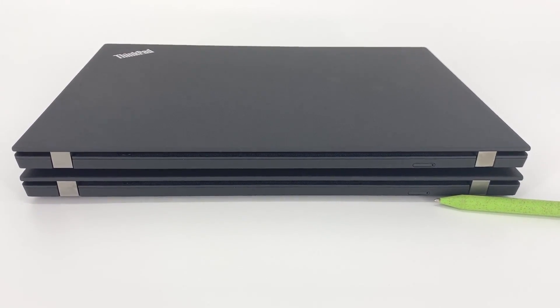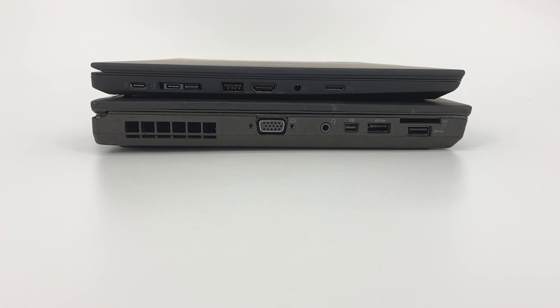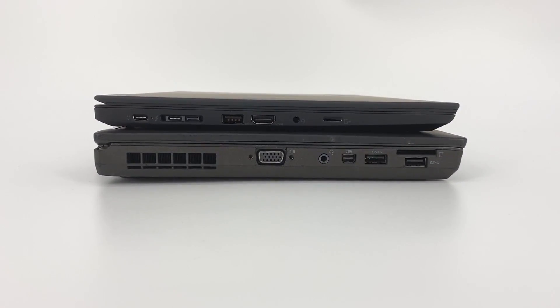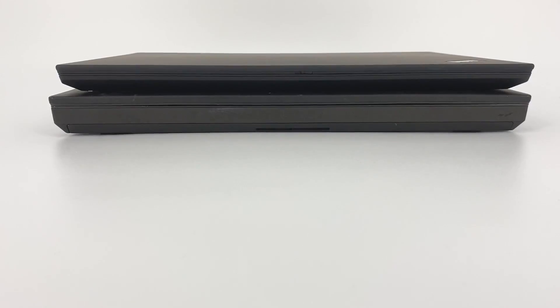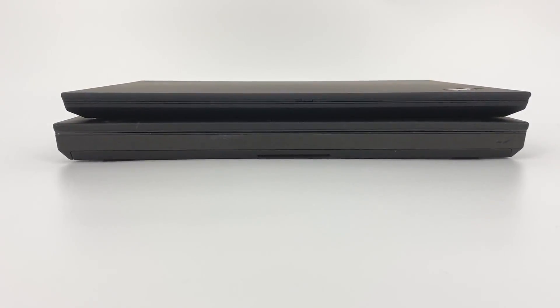We didn't order a 4G model, but the SIM card slot could be accessed on our unit. To show you how far we've come, I've stacked a T14 on top of the T440p, and you can see the thickness difference is really noticeable. Align the edge to the rear right — you can see it's quite obvious. Keep in mind, the T14 is not Lenovo's thinnest ThinkPad; that will go to the Carbon.